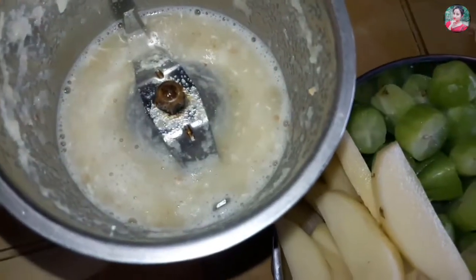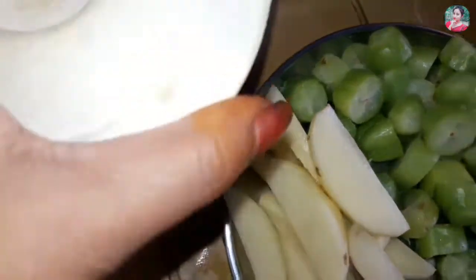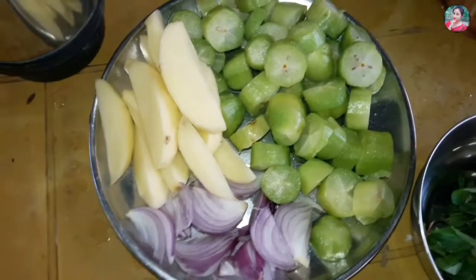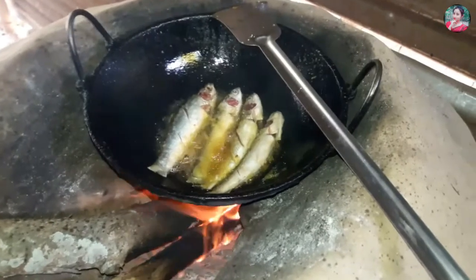We are going to have to put more water. This is a small pot.